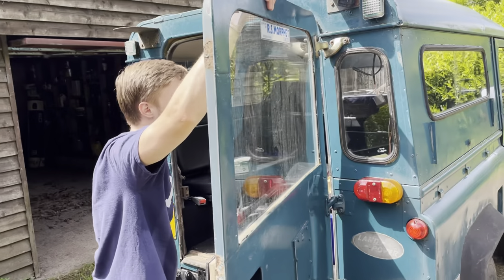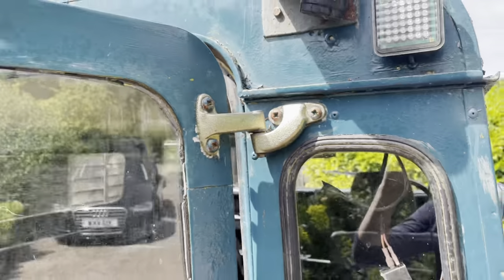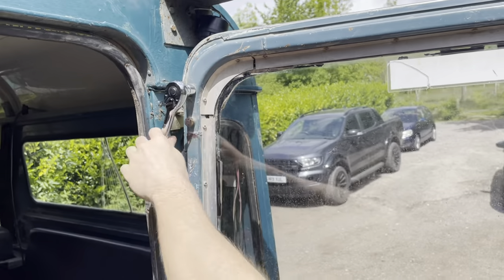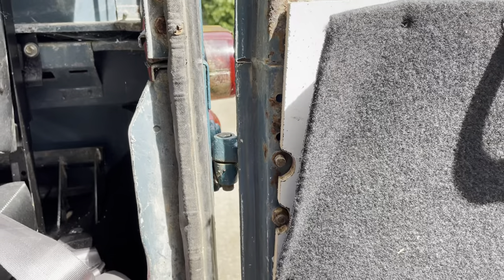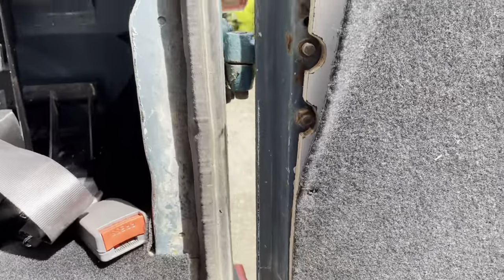We initially tried to unscrew these but they're being held on by super glue, so we're going to come around the back and unscrew them with a wrench, which is also much easier than using a screwdriver. We're just going to take off this back piece of wood so we can actually get to the bolts.